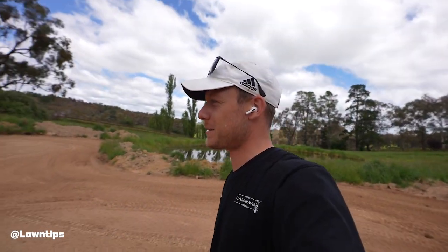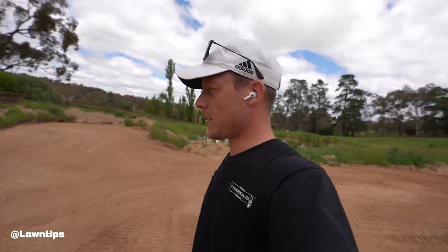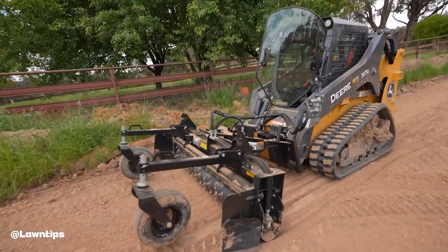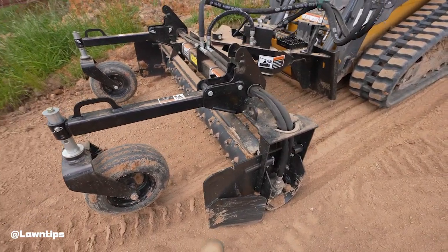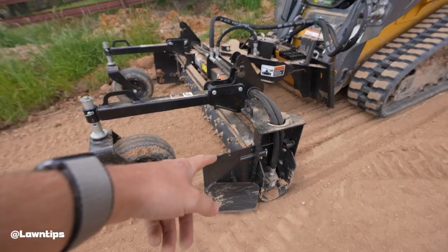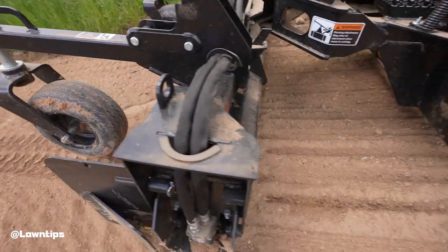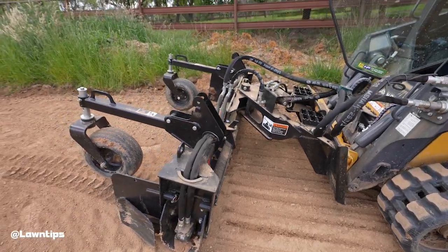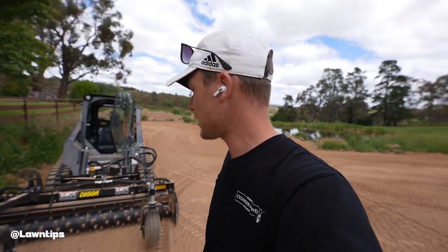I love that power rake — so good to use. I went forwards with it because these little things on the side just help stop making a mound on the side, so you can clip them to the back if you want to go backwards, by the look of it. Pretty sure that's how it works anyway — it seemed to do a good job the way I was doing it.